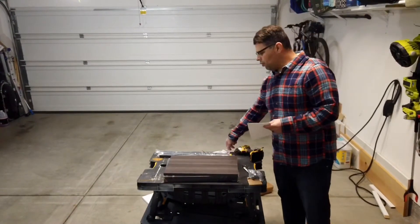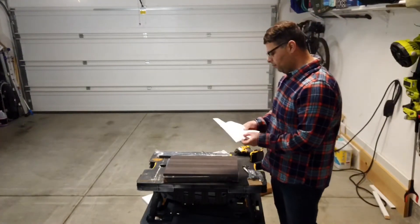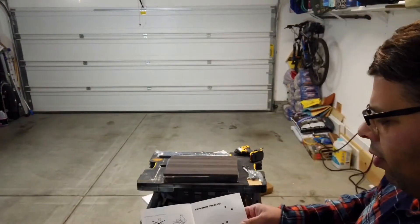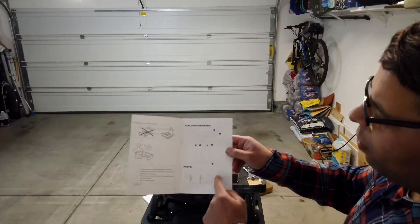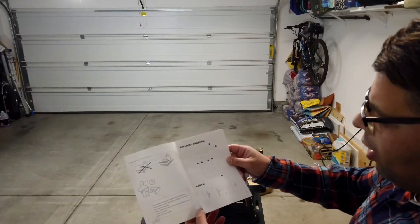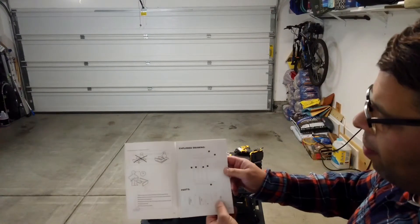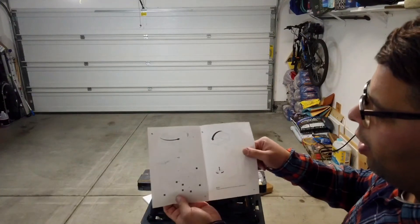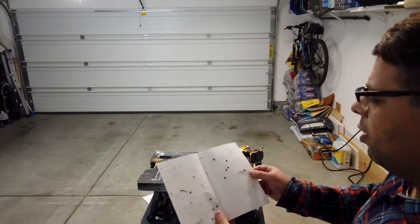Obviously instructions are going to be helpful for something like this. Seems pretty straightforward - you just line the legs up with the table and the bottom piece and screw it all together. Looks like there are 12 screws and four little leg bottoms that you can adjust for uneven floors. All right, let's get to it.